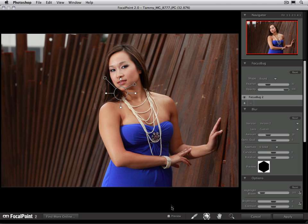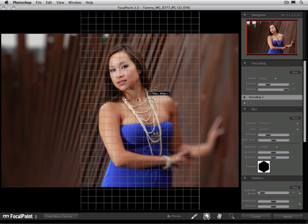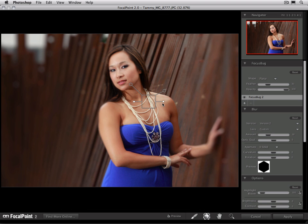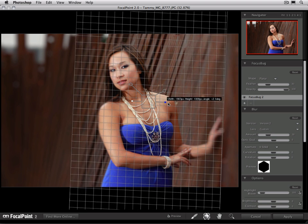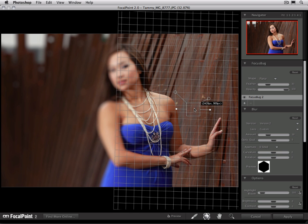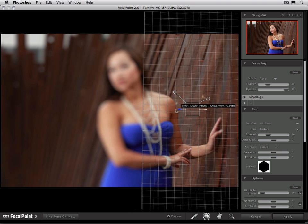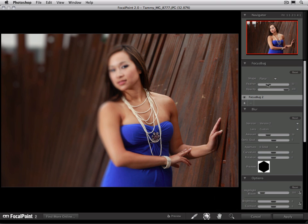I'm going to turn the preview back on, and we're going to start out by changing our focus bug from brown to planar. I'm going to position it over the area that I really want to keep sharp in this scene, which is really the area of her hand. We're going to set it so that the hand is in focus, using a nice big focus bug with a lot of feather, so that the part that is in focus goes out of focus fairly slowly from the foreground of her hand to the background behind.